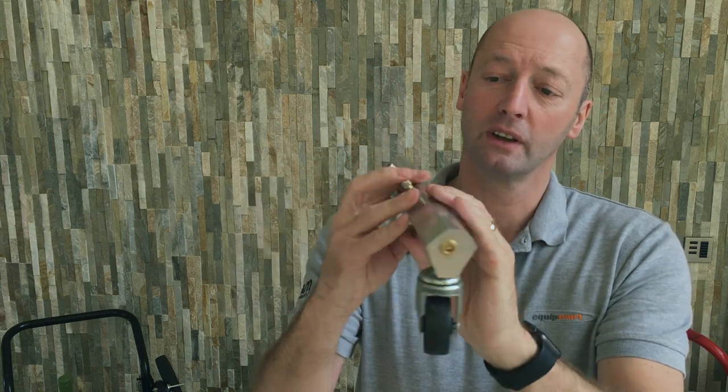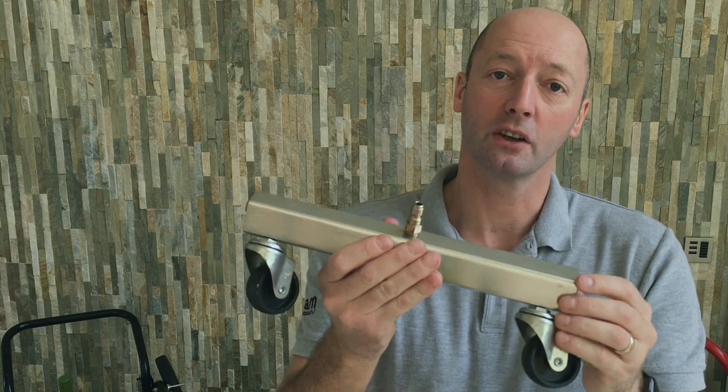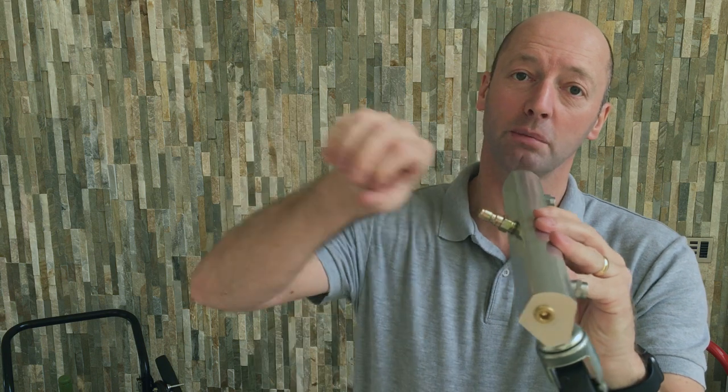It's on a stainless steel boom and it has the quarter BSP thread male quick release connector, so that's designed just to snap on the end of your high pressure lance.